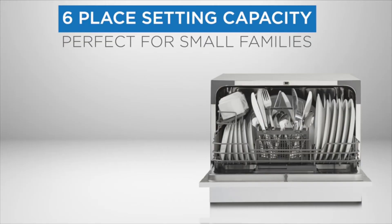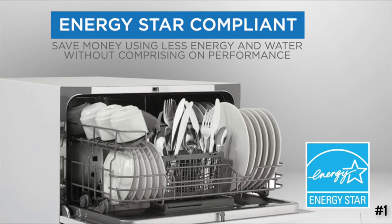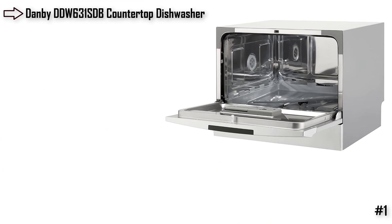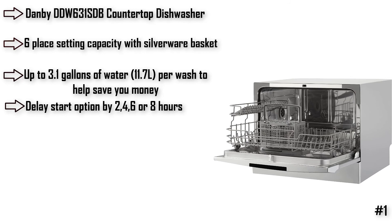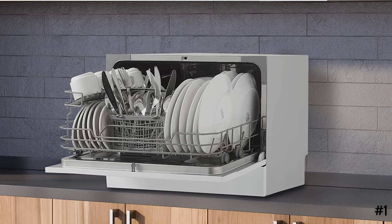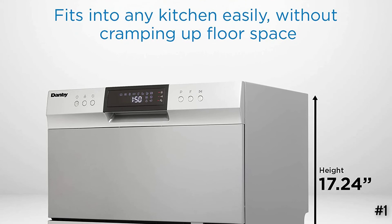Number 1 is the Danby DDW-631SDB. Out of all the countertop dishwashers we tested, it had the best cleaning performance, hands down. While we noticed some spinach redeposit, its stain removal was comparable to some full-size dishwashers we tested. The normal cycle time clocked in at about 100 minutes, similar to other countertop dishwashers. We also liked that this Danby had 8 cycles: heavy, normal, baby care, eco, glass, speed, rinse, and mini party — plus an extra drying option, digital display, and sleek exterior. The Danby DDW-631SDB is the best choice for a countertop dishwasher that will get the job done right.